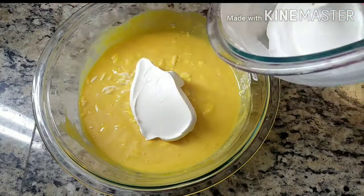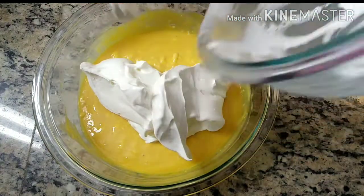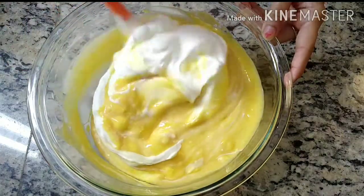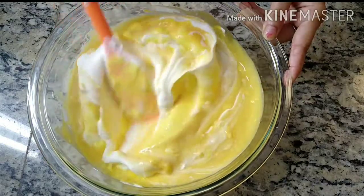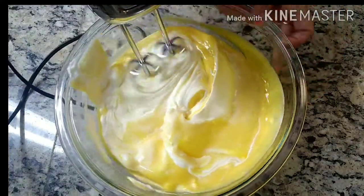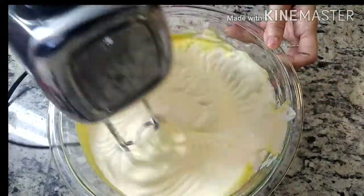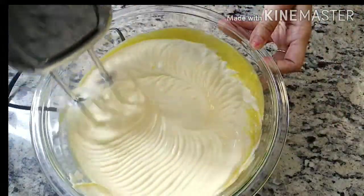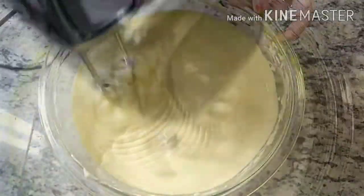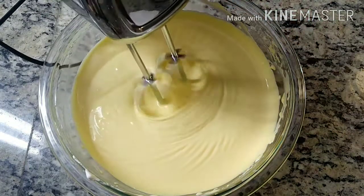Now mix the whipped cream into the previously prepared mango mixture. To blend everything nicely, we will again use an electric beater. Since condensed milk and mango puree were already sweet, I am not adding sugar on top. If you want, you can add it at this stage. Now you can see everything is mixed together nicely, and the consistency of the mousse looks smooth enough.